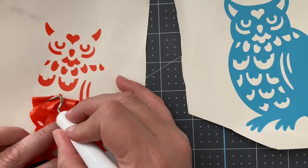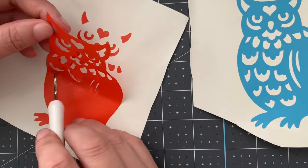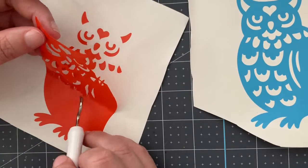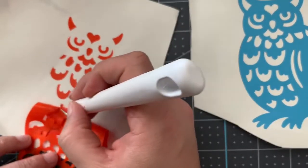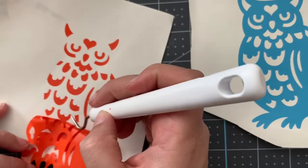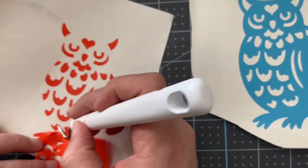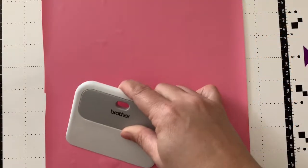Hey, Mae Flom here. Today I'm talking about using my ScanNCut to do layered or inlaid designs. Right here you see me working with an owl — you see how that blue owl has all of those gaps and spaces, and then I'm going to take the orange owl's little bits and transfer them over.